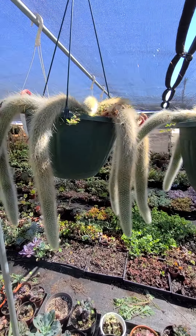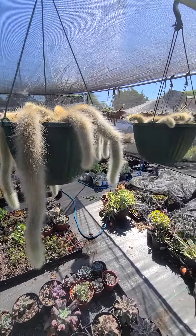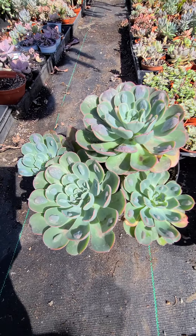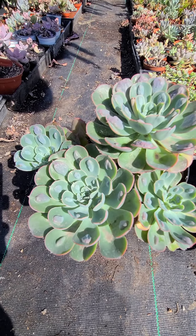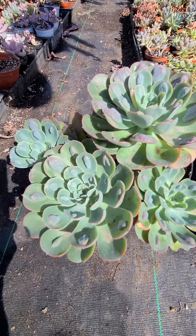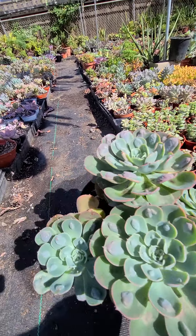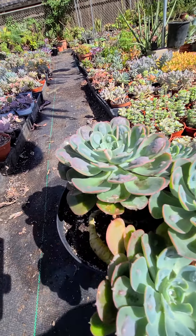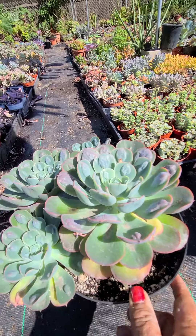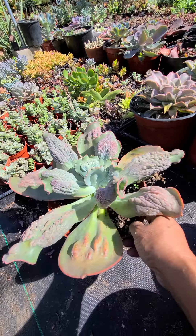We have this monkey tail — they're big. These are about five years old and I cut this one. This one is a cluster echeveria rainbow. As you see, it has a forehead. It's pretty — I've had this one for probably two years. And this one is the barbellion.